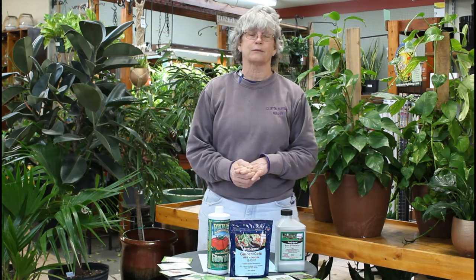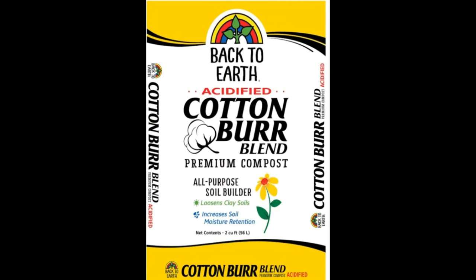With compost — any compost — if you have your own compost pile, great, use it. If you need to buy, you can get Cottonbird compost, or the soil conditioner from Fertil or Fox Farm. Those are excellent organic matter amendments, and those are something you should use every year.